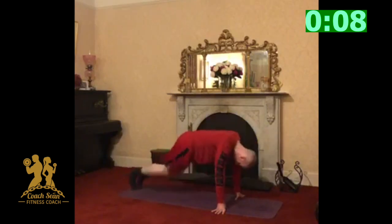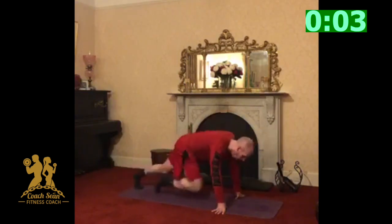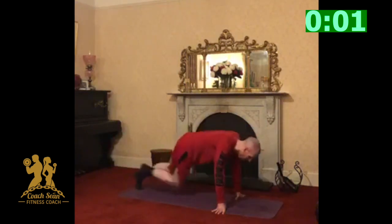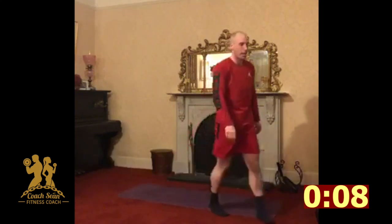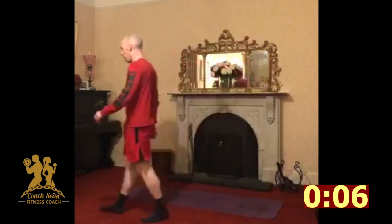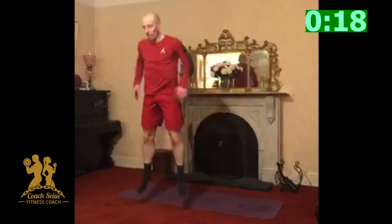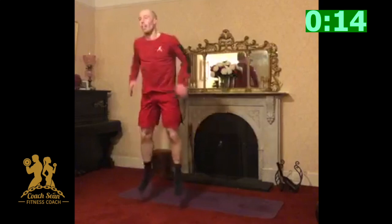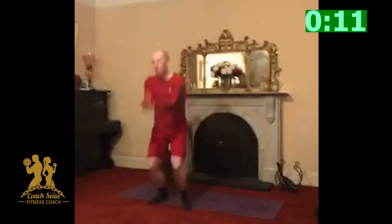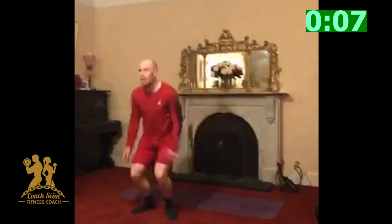Keep going, come on. One minute. One minute to go. Let's go. I know the jumps aren't as high as we were in the first round, but we're still moving. Let's keep moving guys, come on, keep it going.